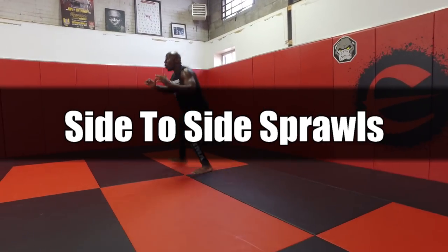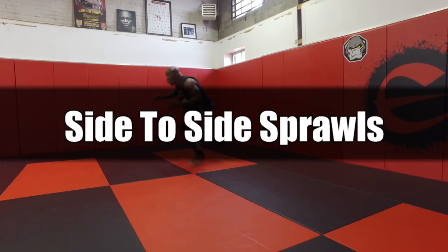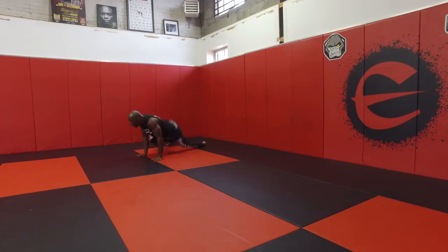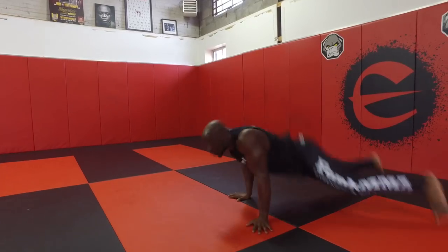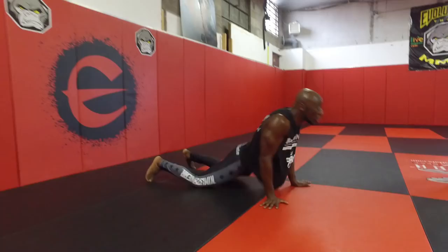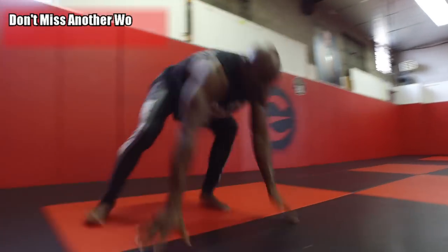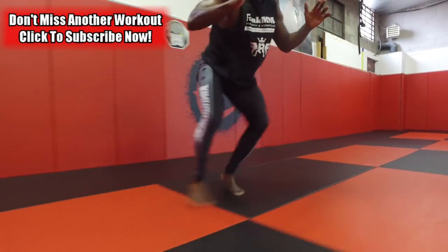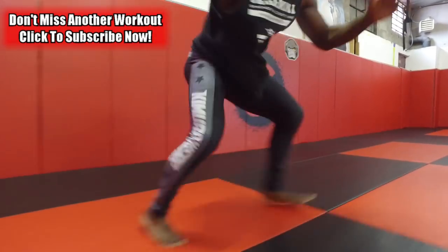Finally we're doing side to side sprawl. This is the final movement, and as you'll be fatigued after the last nine movements, this is the one you really have to focus on — because when you're tired, someone's trying to take you down and you've got to focus on not being taken down. Go back fast, up fast, moving side to side. Make sure you shuffle, don't cross over the feet, and move as fast as you can throughout this movement.